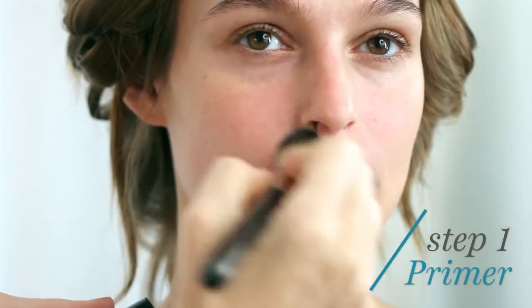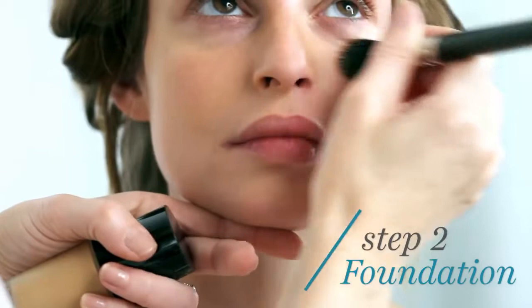Flawless skin starts with flawless preparation. Prime your skin to prolong your makeup, fill in any pores, and get a flawless finish. Apply your foundation with a synthetic brush and buff the foundation into the skin to create a more flawless, even, and natural-looking finish. Focus most of the product on the inside of the face and blend outwards.